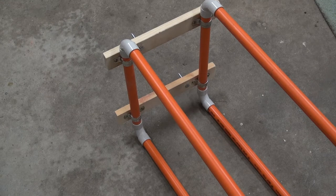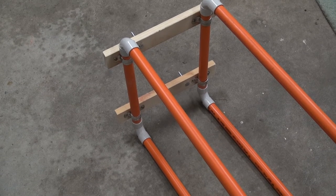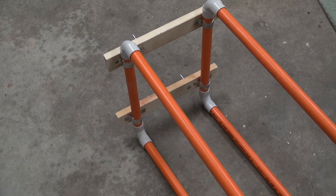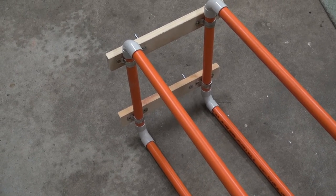One final tip on storage after flying: here's a quick and simple method using electrical conduit tube mounted to the wall to store your models.